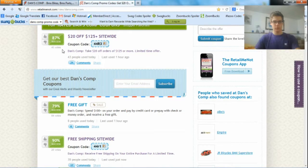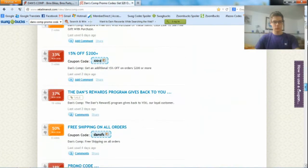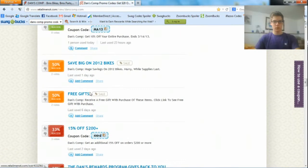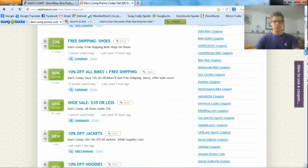Different percentages show the success rate of the code working. The newer the code, the more likely the code will work. If you scroll down to the older codes, they have a lower percentage of working. You can try them, but they probably won't work.